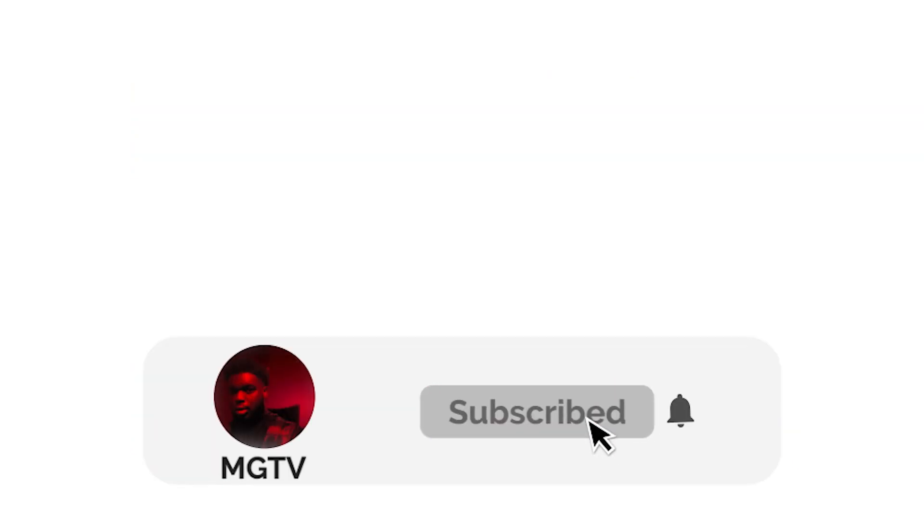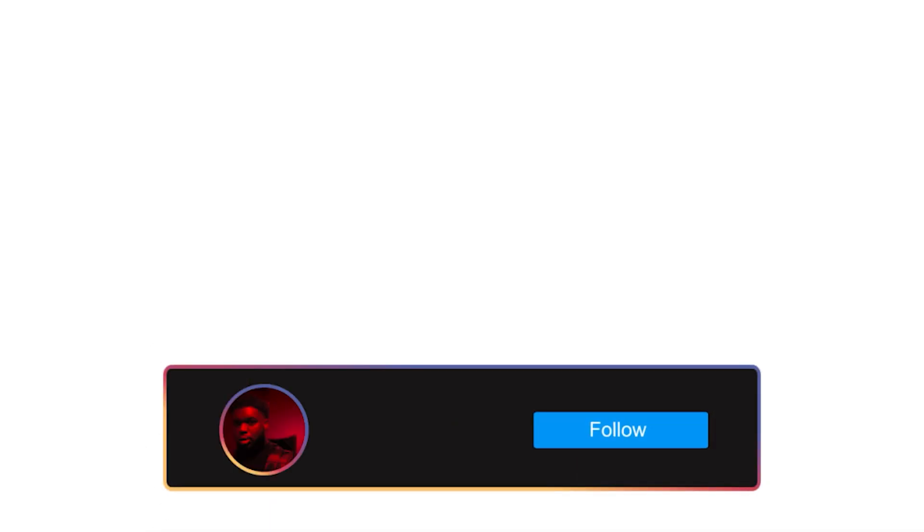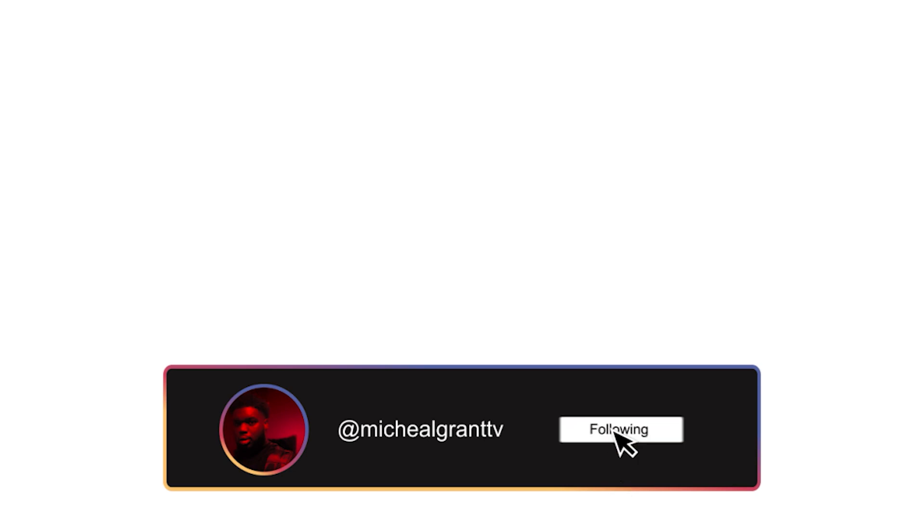Make sure you like this video right now, give it a big thumbs up, subscribe, and turn on post notifications — that is very important. Follow me on Instagram at Michael Grant TV, and let's get into the video.